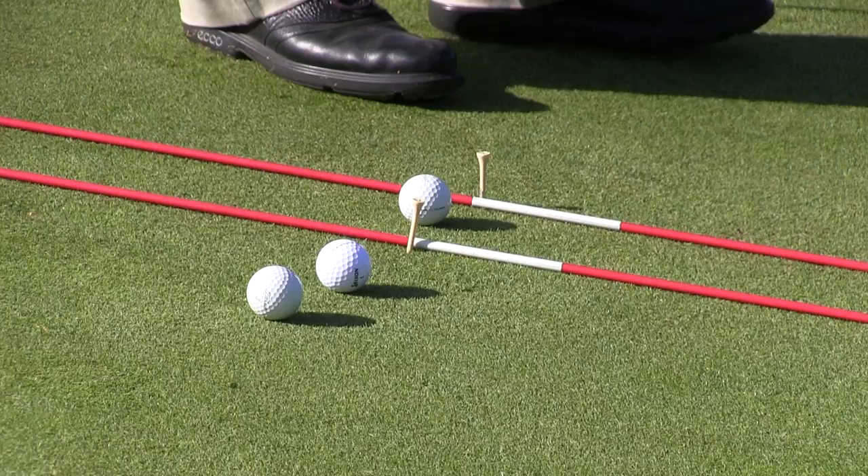I put a couple of lemonades down on the ground, put some tees marking right at three feet, and I'm going to go through my routine just like it really meant something and try to make as many of these putts as I can.